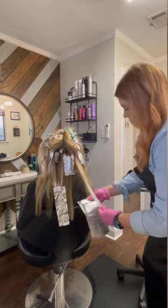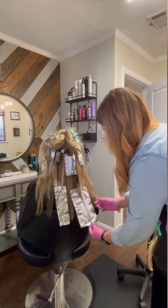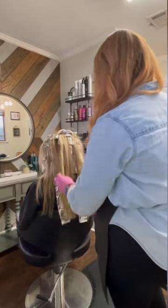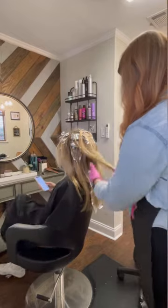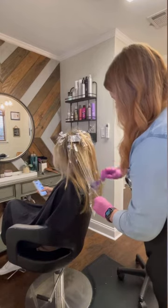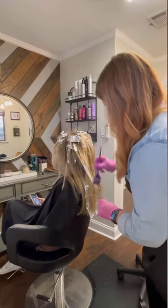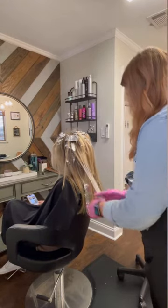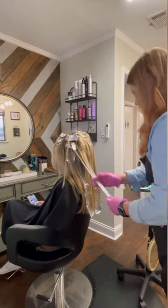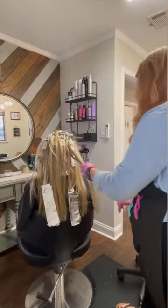I do put gloves on for this part because if not my hands would be hating me tomorrow. The pressure is very important here — at the very top I use very light pressure and blend upwards, and at the ends I do fully saturate it. I continue this all around her head, still picking up pieces that look a little on the warmer side. My favorite brushes for balayage and highlighting techniques are from Mar — they have a very small fine bristle brush that works very well for blending.